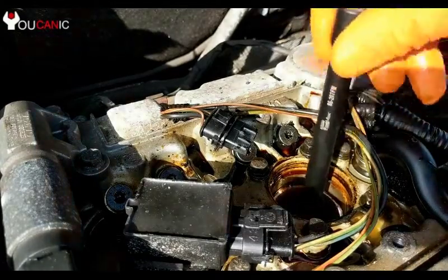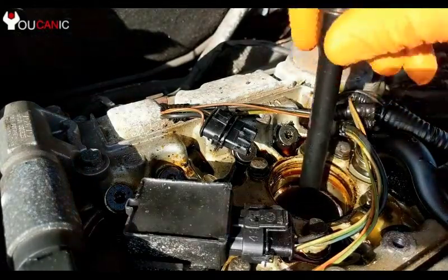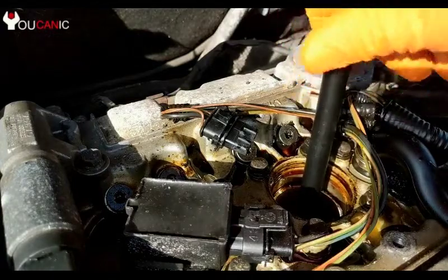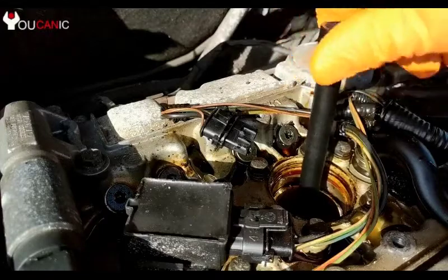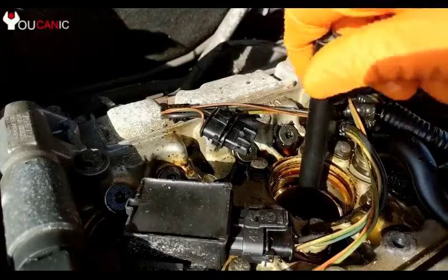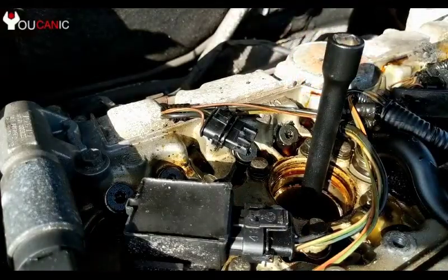Now we are getting ready to install the spark plugs. You need to be careful so that the spark plug doesn't drop in the hole, because if it does, the tip will get bent. If that is the case, you should pull out the spark plugs and ensure that the gap doesn't change. Start threading the spark plugs by hand and then torque them to spec.